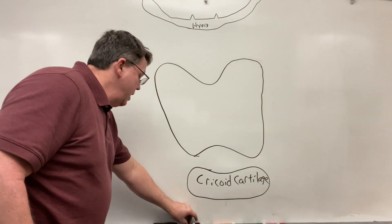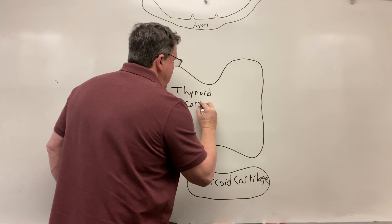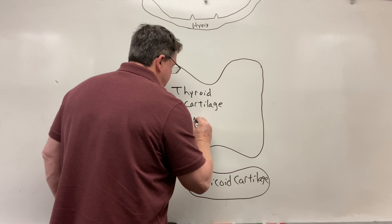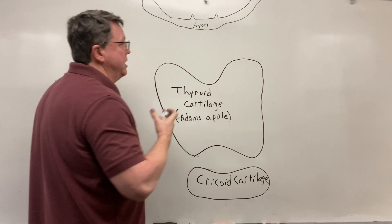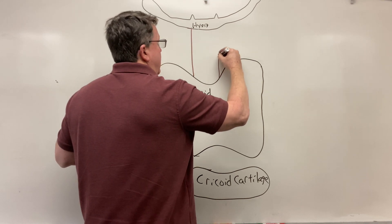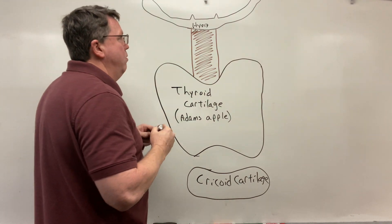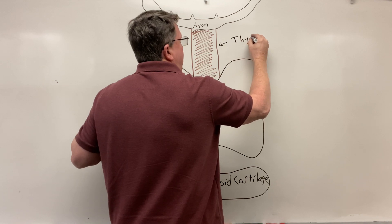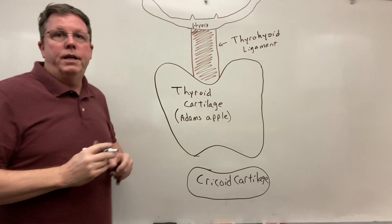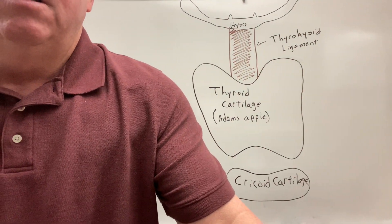Now I'm going to have another ligament going from here. This is called my thyroid cartilage — don't confuse the thyroid cartilage with the thyroid gland; the thyroid is a gland and this is just cartilage, but this is your Adam's apple. It's the part that actually sticks out in the anterior view. Going from the thyroid cartilage up to the hyoid, we have a ligament called the thyrohyoid ligament. So there is our anterior view.